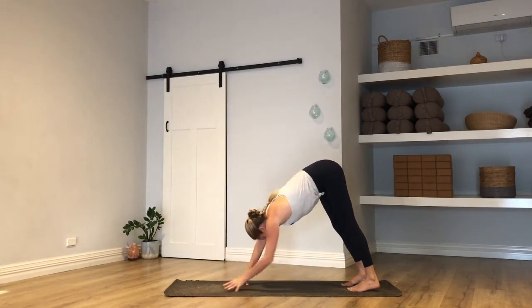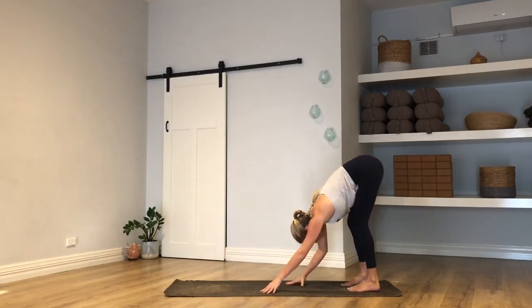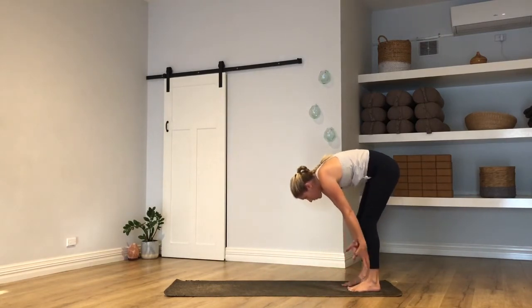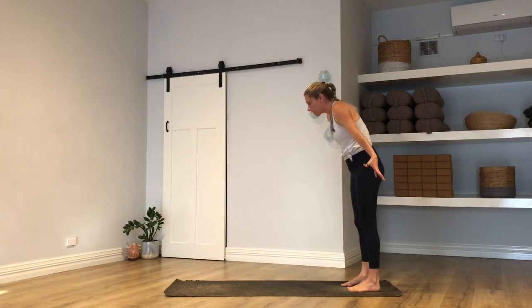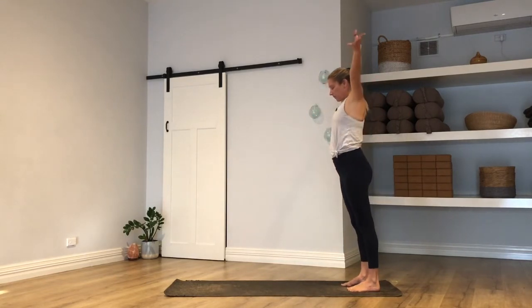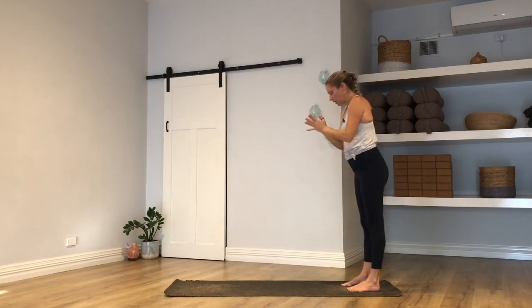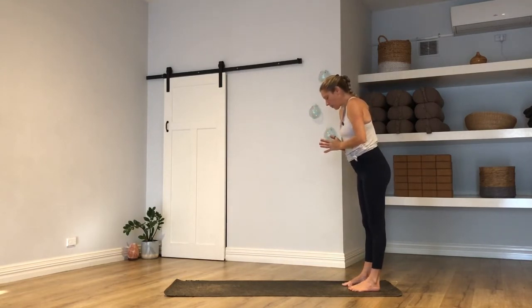Walk your hands straight back to meet your feet. Breath in — all the way to stand. Breath out, hands come down to heart. Close your eyes and just take a moment.